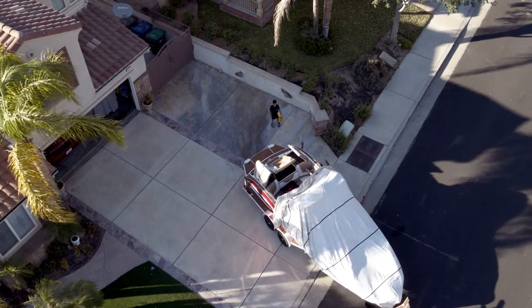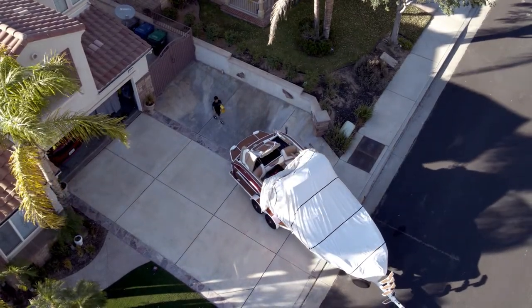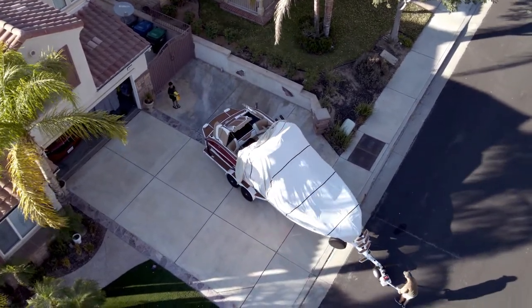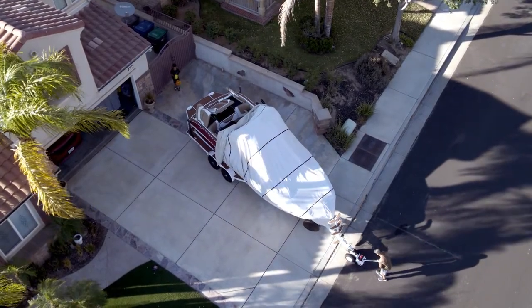With the standard four-inch tires, the Park It 360 provides plenty of traction on a wide range of surfaces like grass, gravel, and asphalt, up to a six-percent incline grade. The dollies are made with durable, high-quality parts backed by a two-year parts and repair warranty, so you can rest assured your Park It 360 will always be there when you need it.